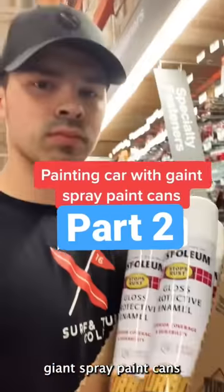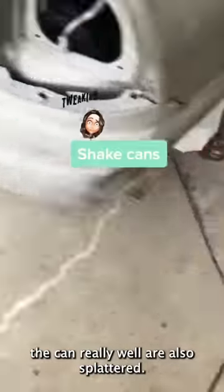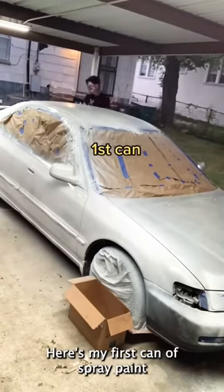Here's part two on getting giant spray paint cans and painting my crackhead Accord. You need to shake the can really well or else it'll splatter. Here's my first can of spray paint.